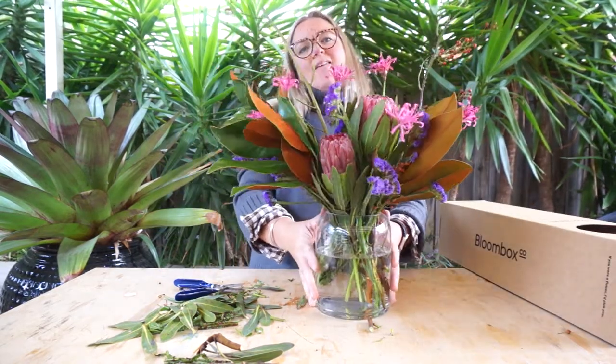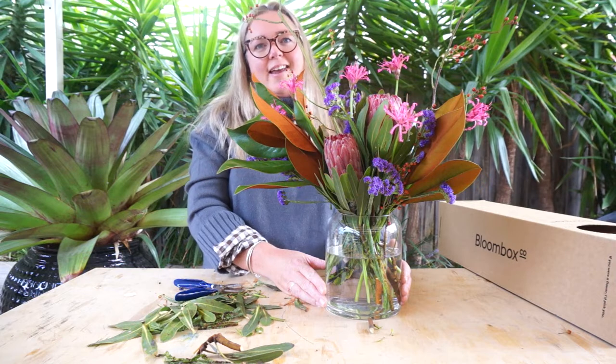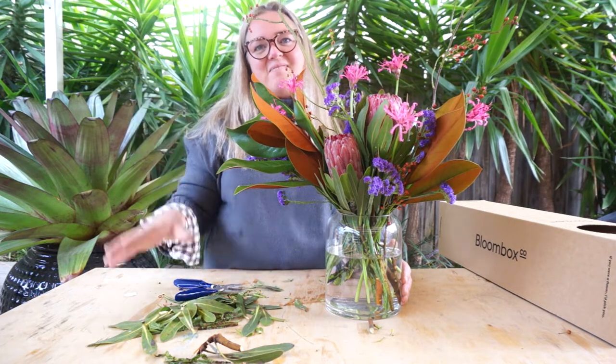And there you have it — there's this week's box. Free spirit. Hope you have fun, enjoy! If you've got any questions, please reach out via any of our channels — more than happy to help. Can't wait to see what you've created, so send us through some pictures. Have a great week!